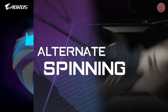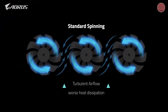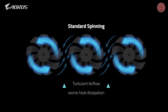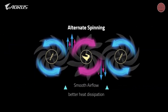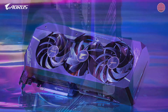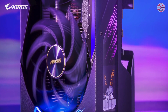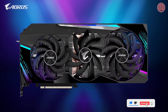Lastly, alternated spinning is technology we've been using since the GTX 10 series. However, when three fans rotate in the same direction, there will be turbulence between each fan which negatively affects heat dissipation. We've solved this by alternating the direction of the middle fan, thereby reducing turbulence and promising better heat dissipation. We hope you enjoyed our explainer video behind Max Covered Cooling on our Aorus RTX 30 series. Stay tuned for our Aorus RTX 30 series launch event on September 17th.